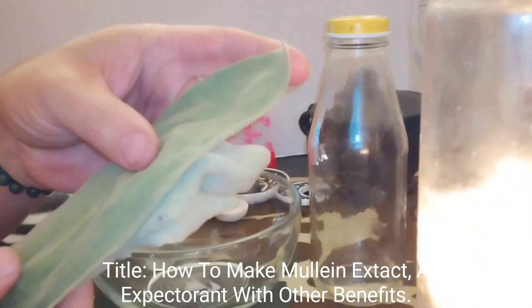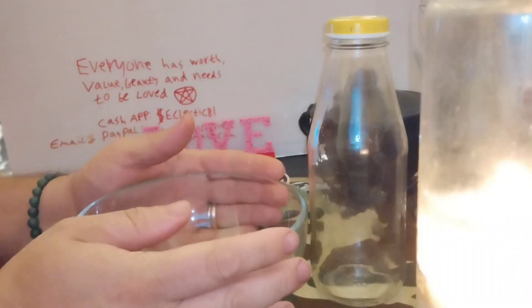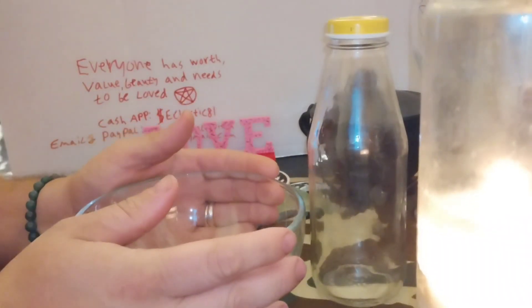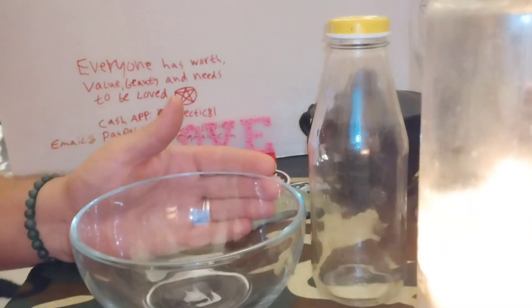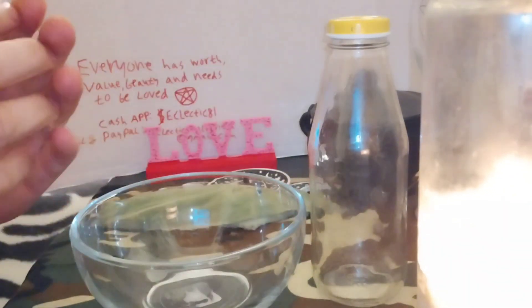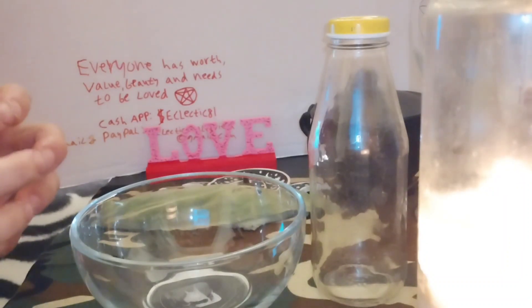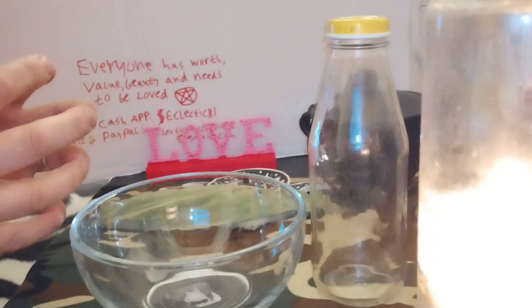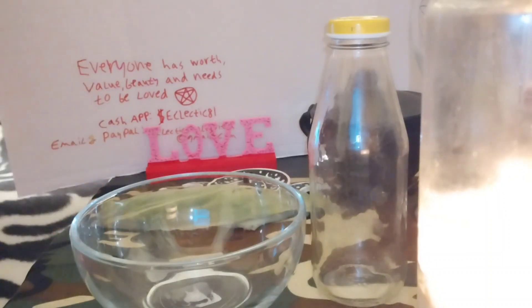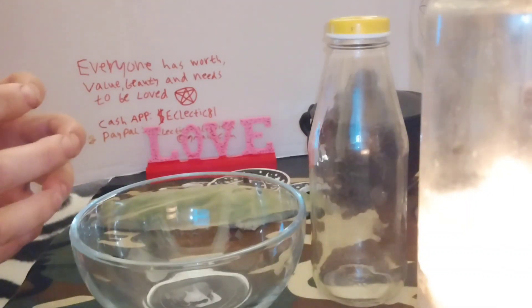Before I go any further, I was going to draw the contest name tonight. Unfortunately I'm having trouble accessing my list. I went online to YouTube Studio and for some reason my subscribers list isn't coming up. In order for me to pick a winner I have to have that list, so I'm gonna try it again tomorrow. Hopefully it'll work fine because it's already been delayed before.